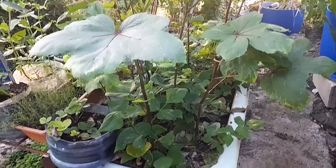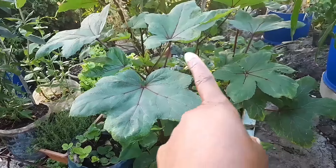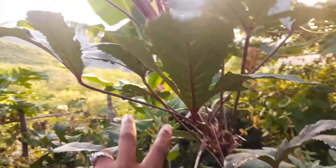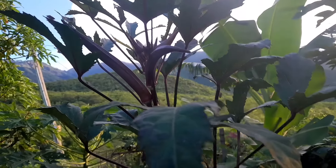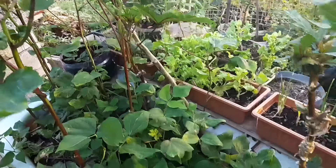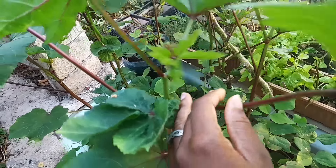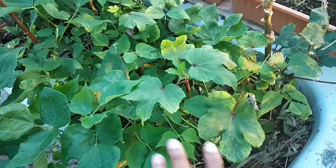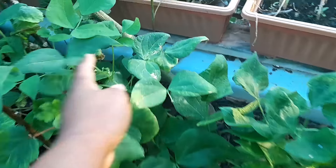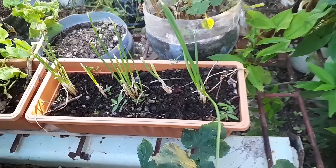Down here I have my tub and in there all of these are okra plants. One okra fell off this big plant, burst open, and the seeds just spread in the tub and now they're starting to produce. Look at blossoms coming on — so many plants in here. Down here I have kidney beans and they're starting to blossom, so that's awesome.